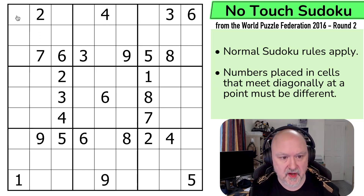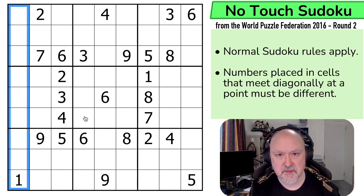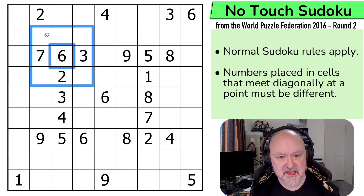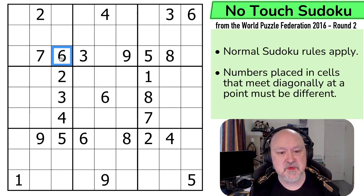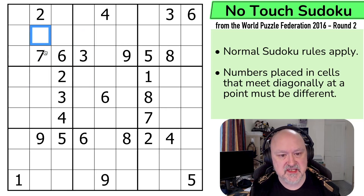So what are the rules? We've got normal Sudoku rules apply — in every box, every row, and every column the digits 1 to 9 must be placed without repetition — and then numbers placed in cells that meet diagonally at a point must be different. The reason we call it Anti-King is that a Chess King could move to any of those squares. It was originally called No-Touch Sudoku because any cell that touches a digit cannot contain that digit. Normally by Sudoku rules rows and columns are eliminated, but in this puzzle any diagonally connecting cell cannot also contain the same digit.